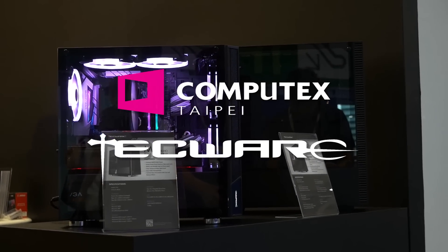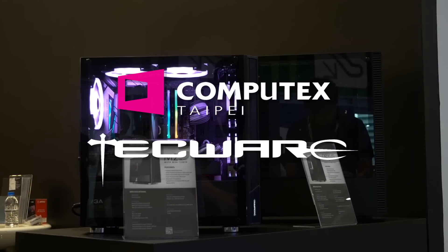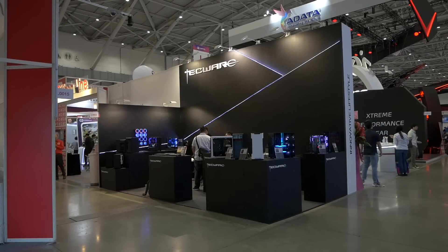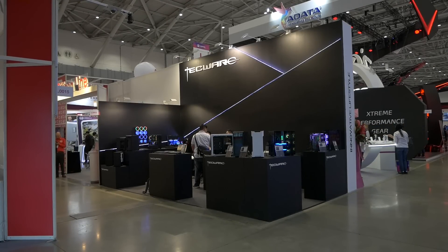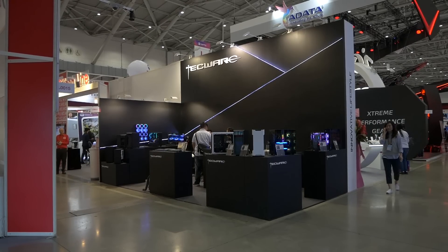My coverage of Computex 2019 is sponsored by Techware, providing quality computer and gaming products. And that's who we're finally going to look at today. Even though these guys supported my Computex trip, I'll always be honest in what I say, so don't worry, I won't massively shield their products.